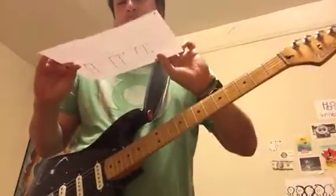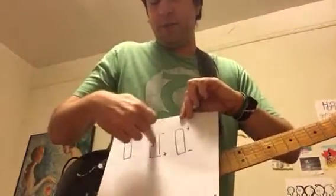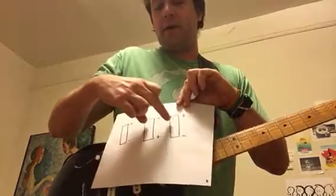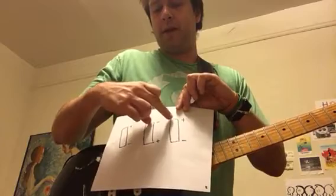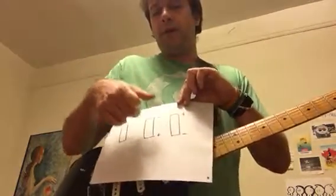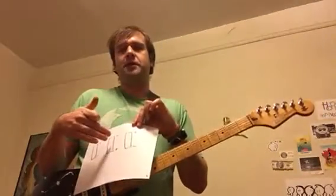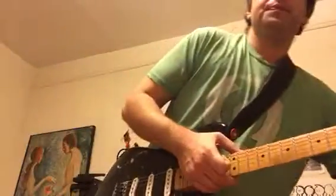Looking at this diagram — these two pickups are reversed in polarity relative to each other. When they are in phase, there is no noise because plus-minus and minus-plus cancel each other out. But when one is out of phase, they are now the same polarity relative to each other, which is why you get the noise. I hope this is helpful!